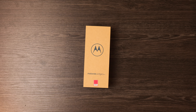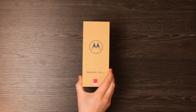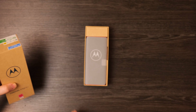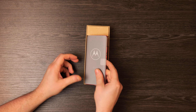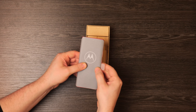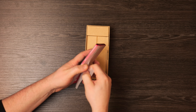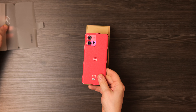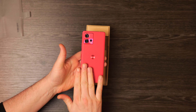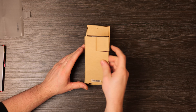Let's begin with the unboxing of the Motorola Edge 30 Fusion. Straight away you can see a clear difference in terms of the box — this is actually made out of cardboard instead of plastic. The same goes for the wrap around the phone. When you get the phone out, you'll see this is the special Viva Magenta version. I really like it, and the texture on the back has a leather-like effect — really nice.